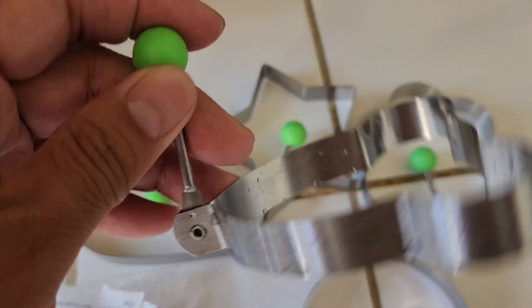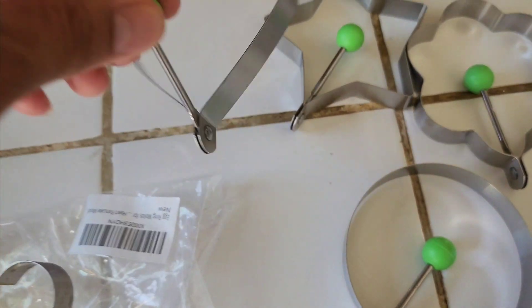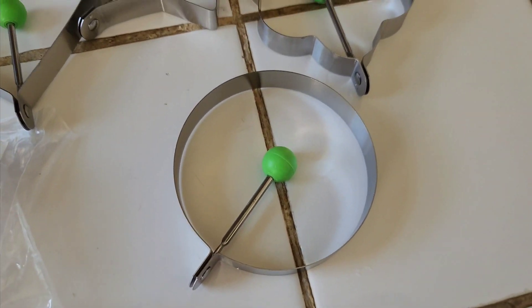Today I'm going to be using this panda version. It's got a neat handle that you can prop up so that way you don't have to hold it. And it's got the panda, the heart, the star, the cloud, and a circle.